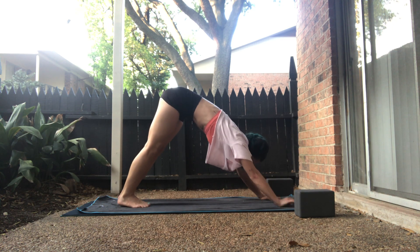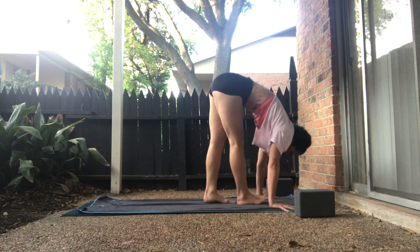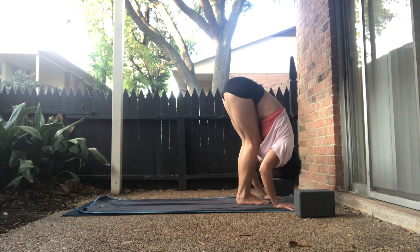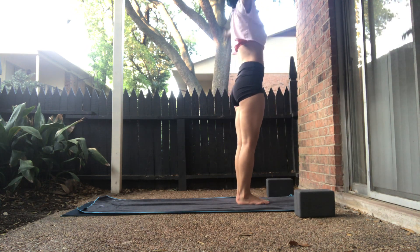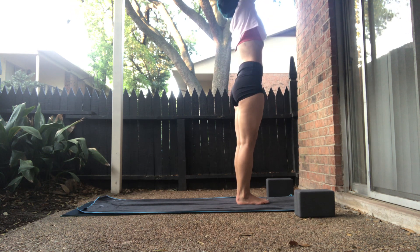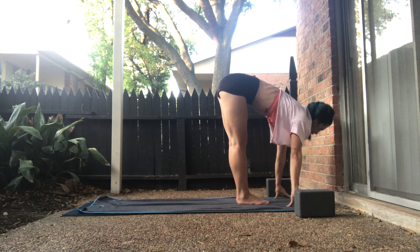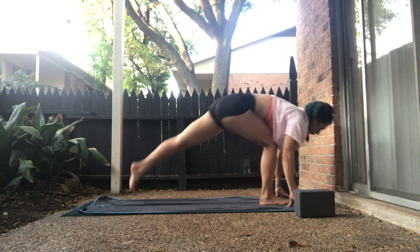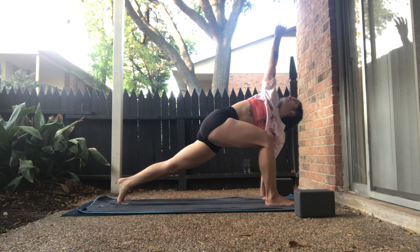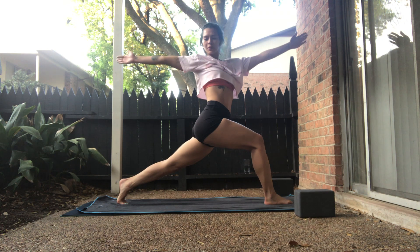We're going to set here. Inhale, gaze forward. Exhale, forward fold. We'll add on. Inhale, halfway lift. Exhale, forward fold. Inhale, upward salute. Exhale, prayer palms to the heart. Inhale, upward. Exhale, forward fold. Inhale, halfway. Exhale, left leg back — right foot is forward. Inhale, easy twist, right hand moves up. On the exhale, rise up — open arm twist. Breathe here. As you gaze into your big toes, left eye finds right thumb.